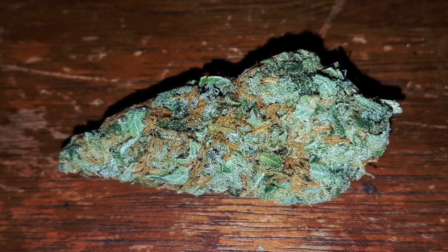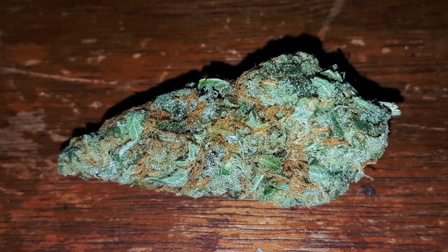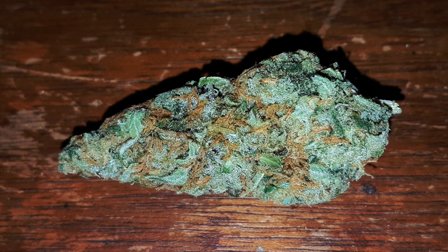Great trim job, no extra leaves, just tons and tons of trichomes. This Red Congo sure doesn't disappoint. Wow, just beautiful, bright colors on that nug. Between the lime green and those vibrant orange hairs, it was absolutely stunning.